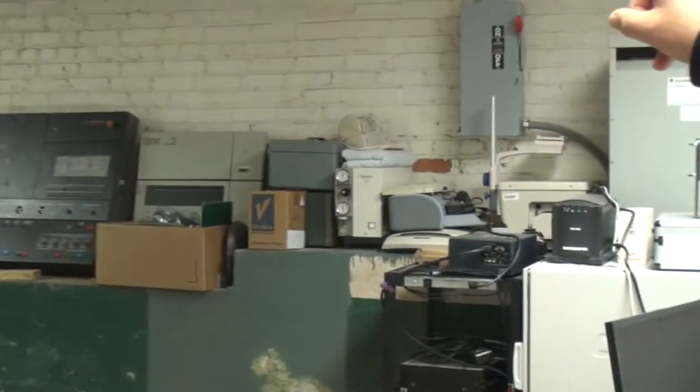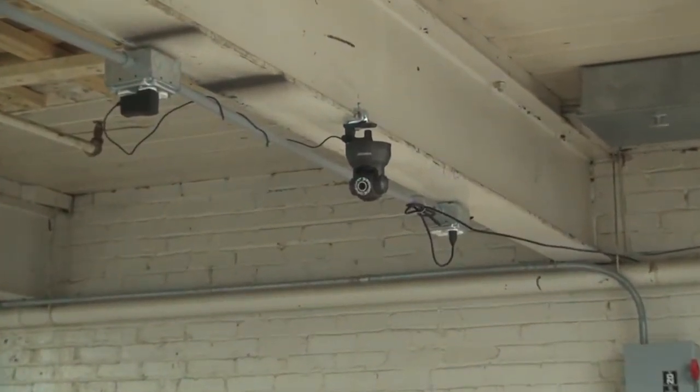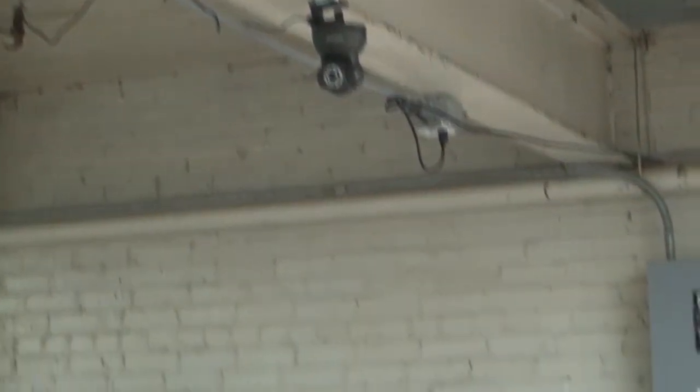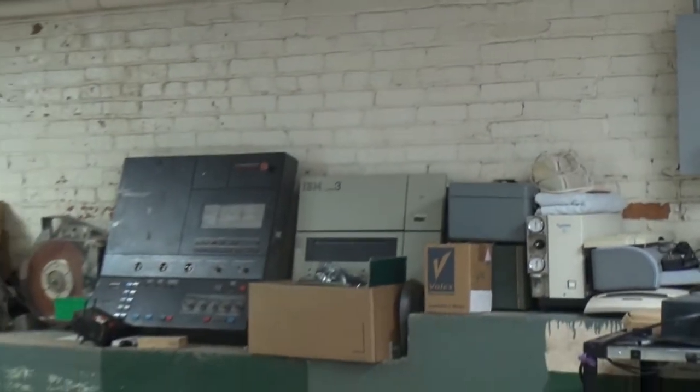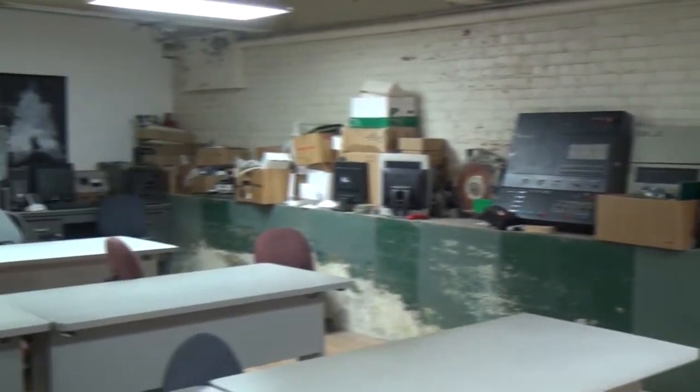Each of the classrooms and rooms has a camera so that members can check in online to see if there's anyone down at the hackerspace. These cameras will tilt, pan, and zoom to some extent.